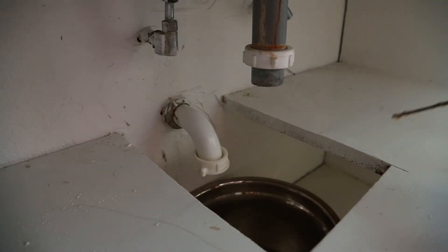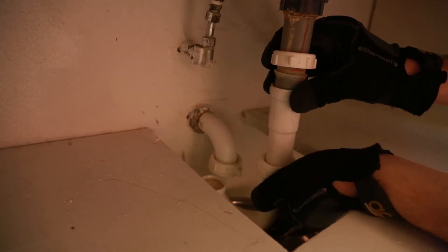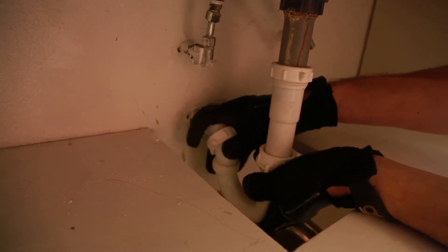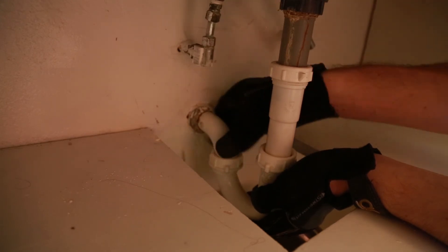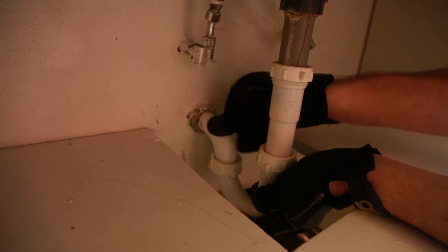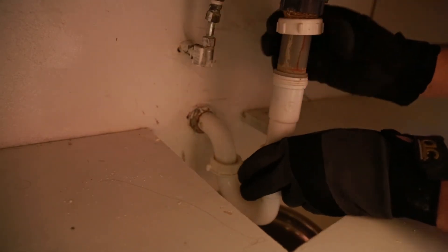Okay, we're ready to reinstall. I'm going to start by sliding this section of pipe back together and lining up the bottom. Now I'm going to tighten this fitting — this one's a little bit tricky, it's got to get aligned just right. There we go — just hand tight is fine.